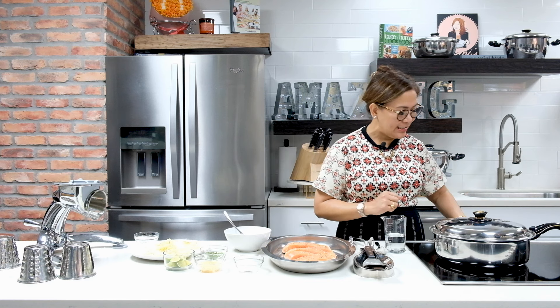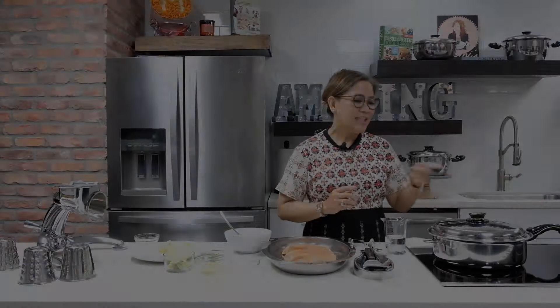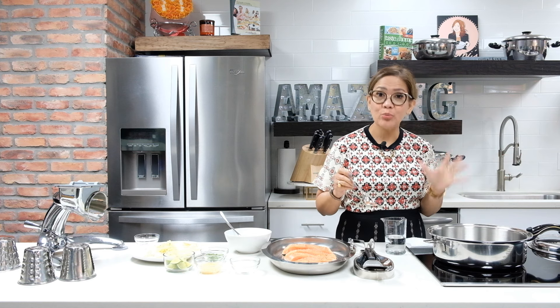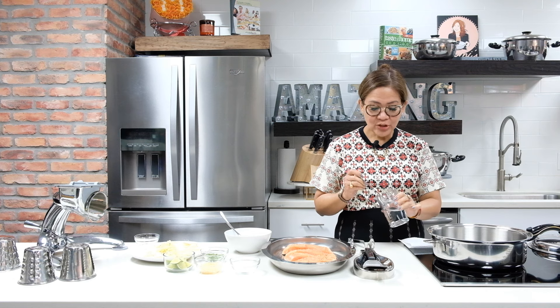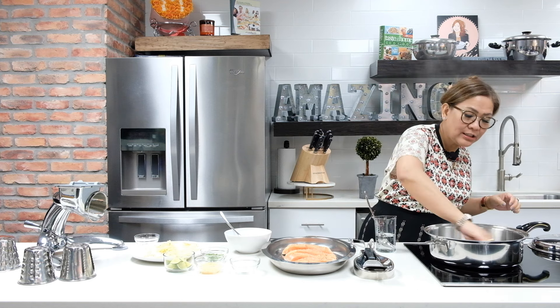Now that we've chopped our onions and ginger, it's time to preheat my six quart Elite Sauté on low to medium heat. Remember, when frying with any Saladmaster equipment, we have to test if the metal is ready by checking it with a little bit of water. Look at that — the water bounced like a pearl, so we are ready to fry!